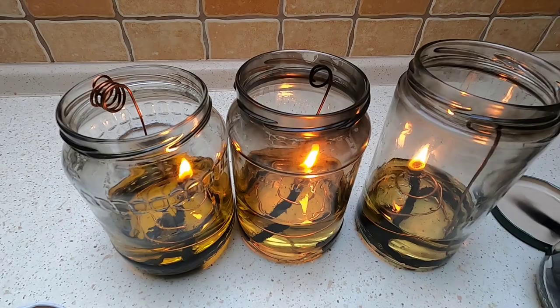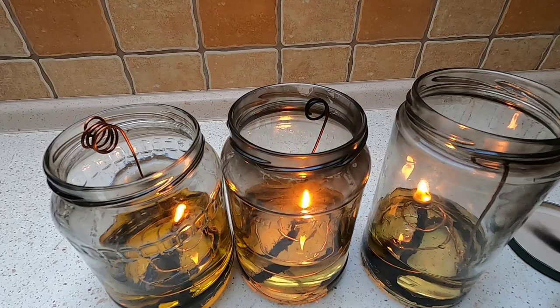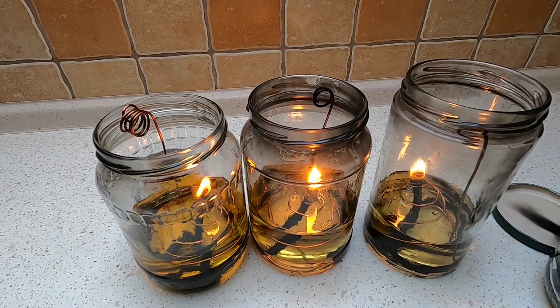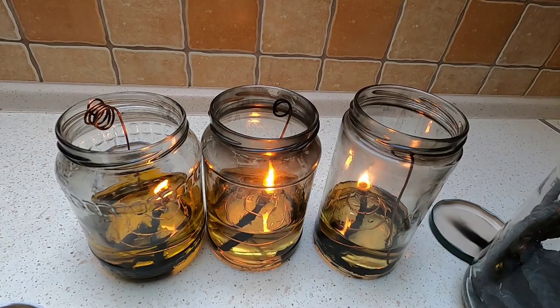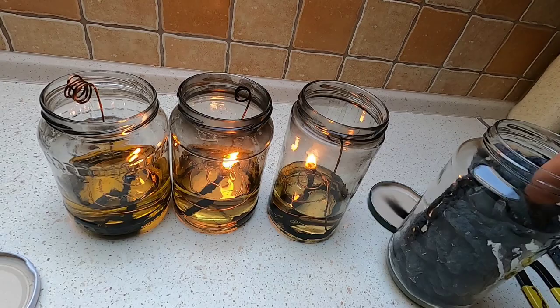You can use any oil — canola, olive oil, whatever you have, it doesn't matter. It's really cool that this just works; it's like really old technology. People have been using oil lamps forever and I just didn't realize how easy it is to make it work at home. I made all of this for basically free or very little money. I've got a bunch of wicks that'll probably last months of use from the three lamps, and it took me maybe an hour to make everything.